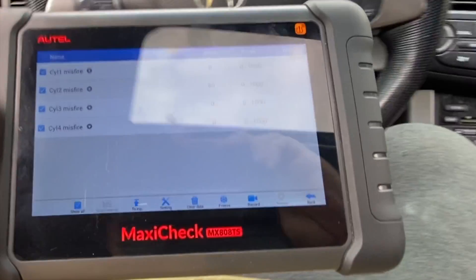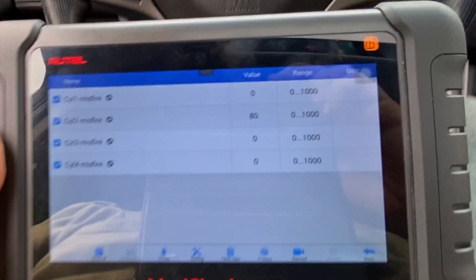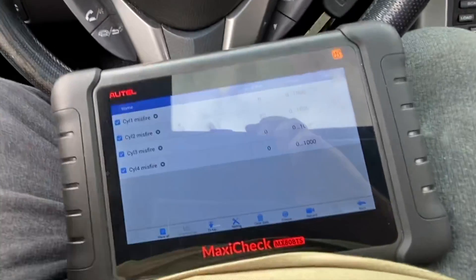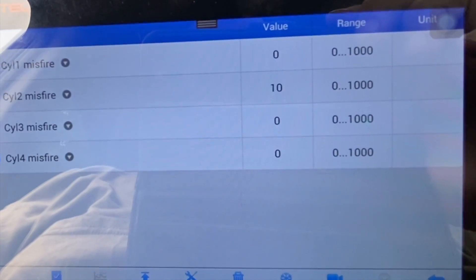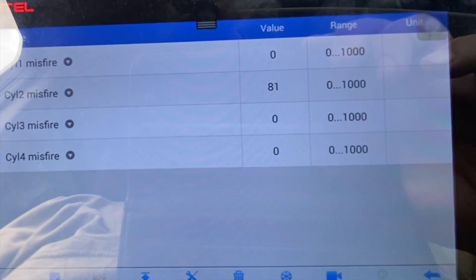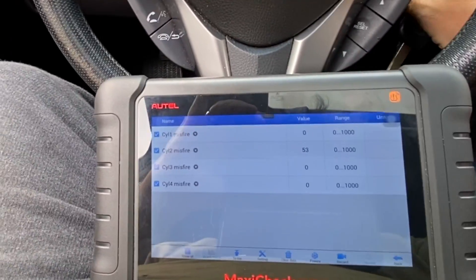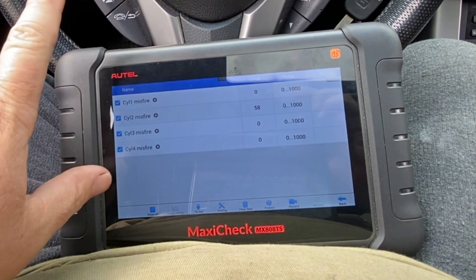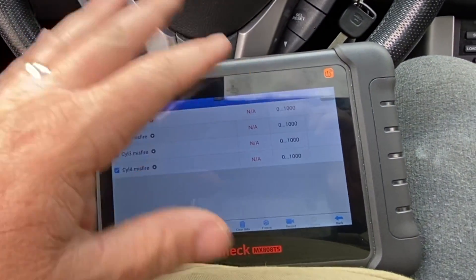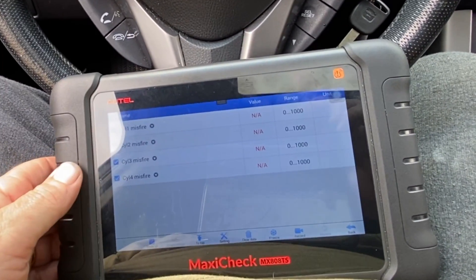I got into the computer and put it on the cylinder misfires — it's number two that's doing it. Watch how fast the misfire count builds up when I start it. You see that? It's going like nobody's business — see how fast that is? That's a dead miss. That cylinder is not doing anything. If you saw only one miss every now and then, a couple of minutes apart, that's something completely different.